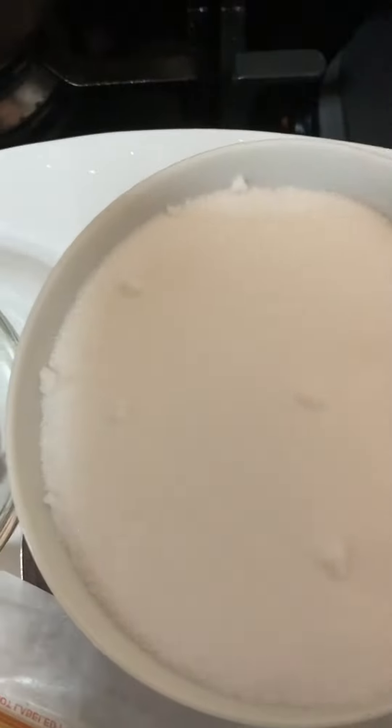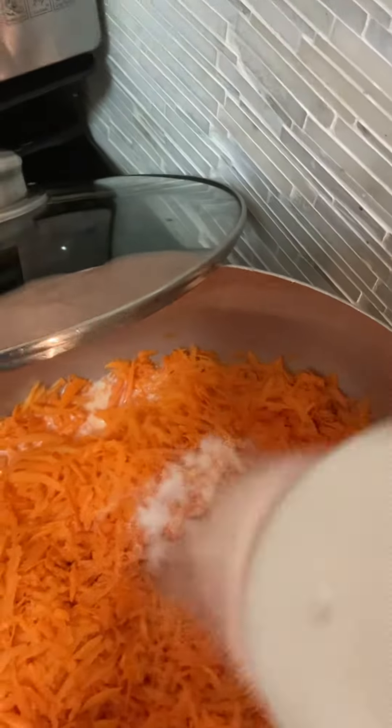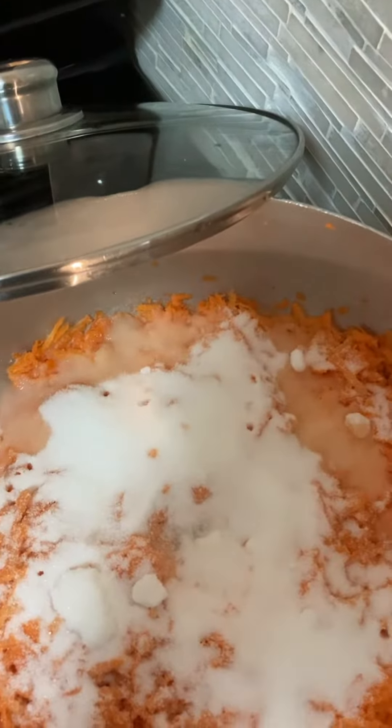Then I have sugar here — white sugar I use. People can use any kind of sugar. If I need more, I'm going to check later and can add more.